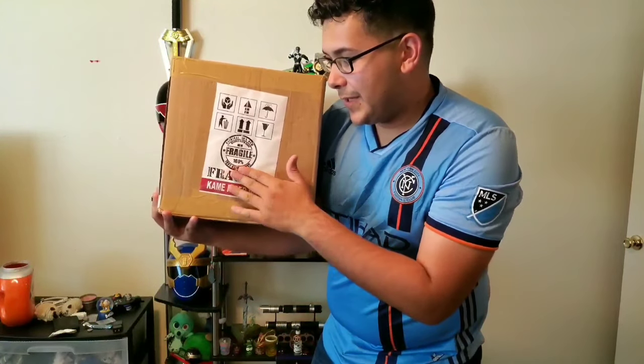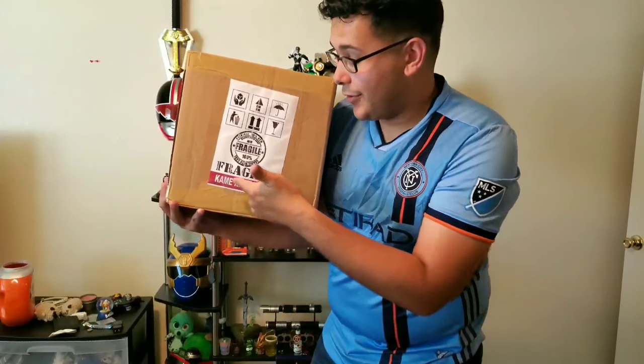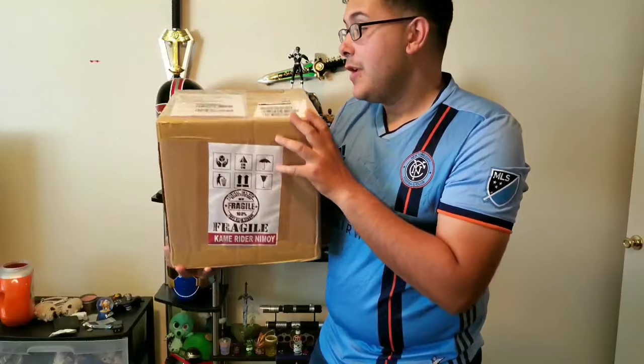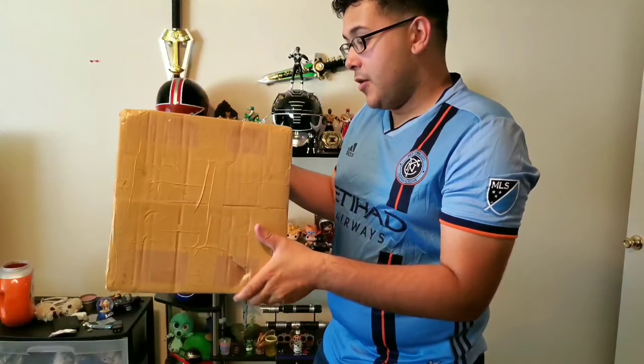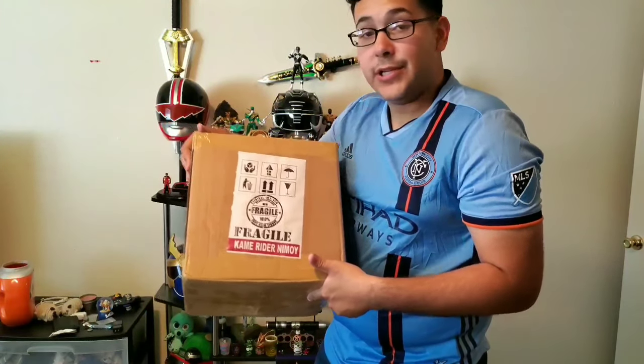By my favorite helmet maker, Kamen Rider Neem Rai. I do appreciate the fact that he labels these, so if I get multiple packages I can immediately identify them. I just ordered this from Kamen Rider Neem Rai a few days ago. The box is pretty good from what I can tell, and this is going to be another ranger helmet. Let's see how it turns out.